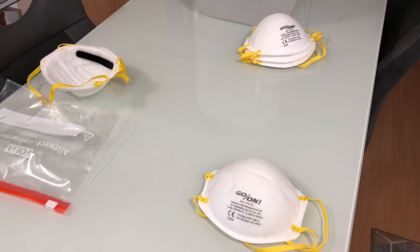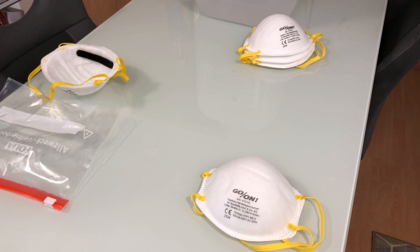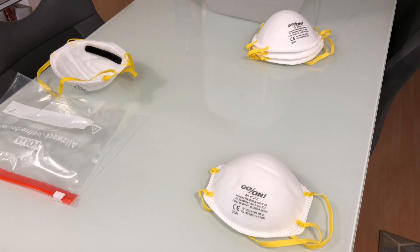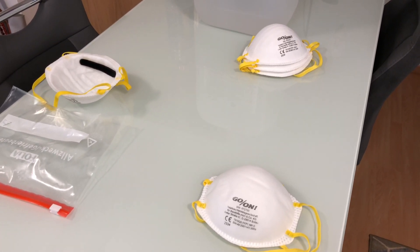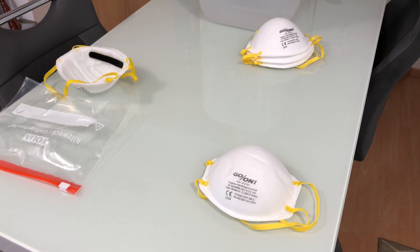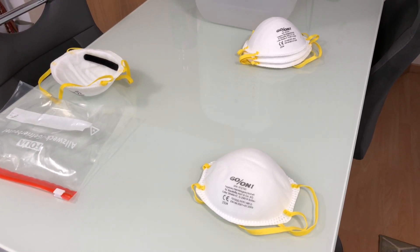These masks are inexpensive and are only meant for single use. However, if you cannot get hold of more masks or multi-use masks, here are some tips on making their reuse much safer. Keep in mind that these are a lot better than the simple surgical masks, but there still is no guarantee that these will protect you.